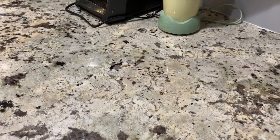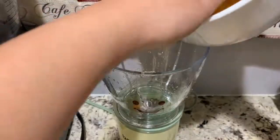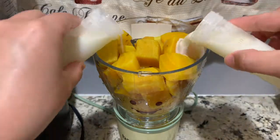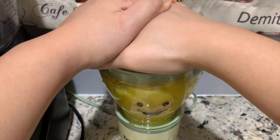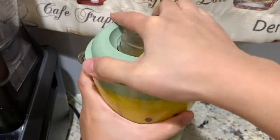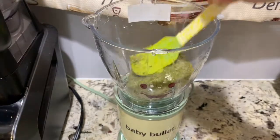Put it aside in a big deep bowl. Now let's blend the golden beads — add breast milk, water, formula, or bone broth. Put it aside in a bowl together with the carrots and sweet potato, and then let's blend the oats with moringa.